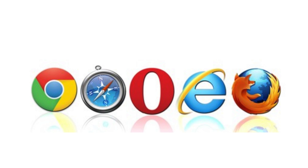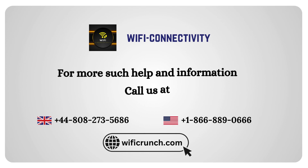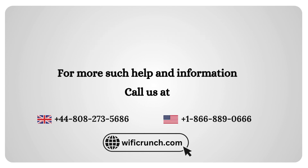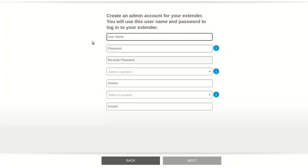Open your web browser and enter http://www.mywifiext.net or http://192.168.1.250. Log in using the username admin and the password password.